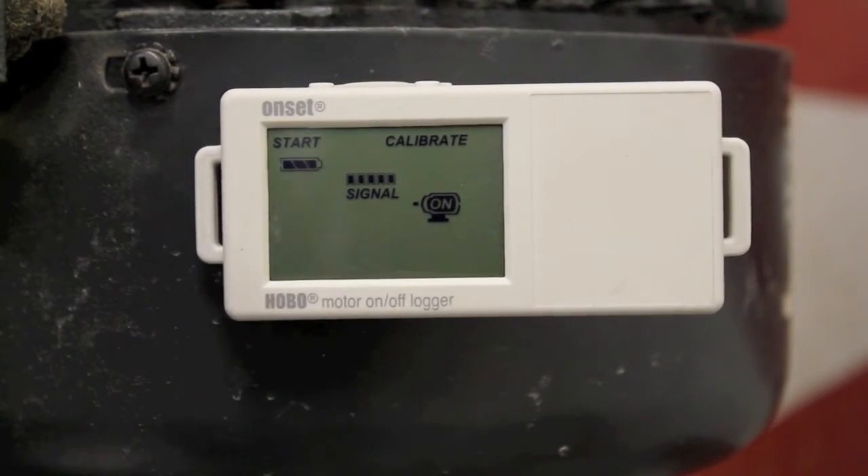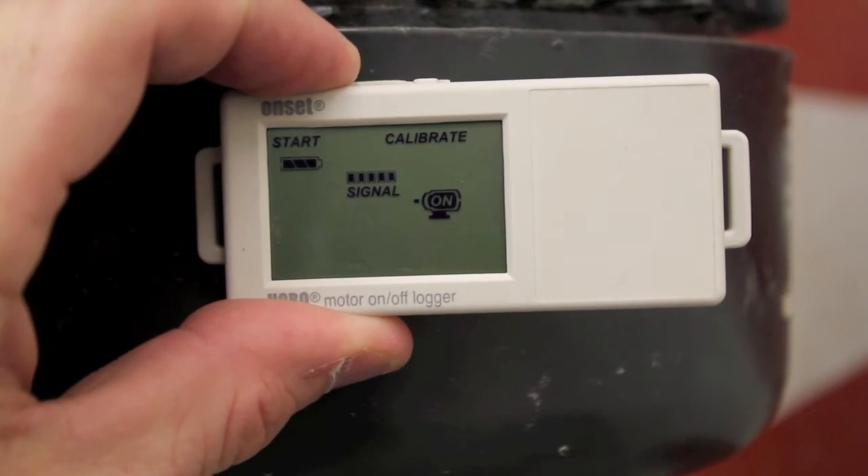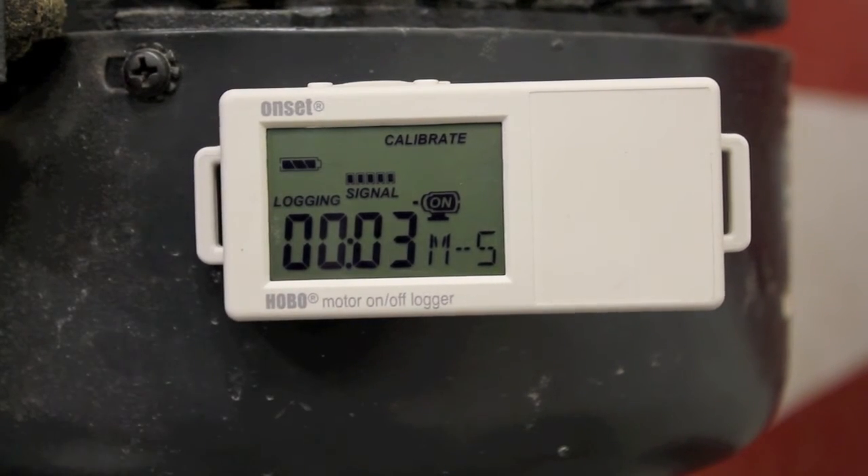To start the logger, we're now going to push the button on the left-hand side and hold it down for three seconds. As you can see, you now have the logging indication on the icon, and your total run time is now increasing in seconds and minutes.